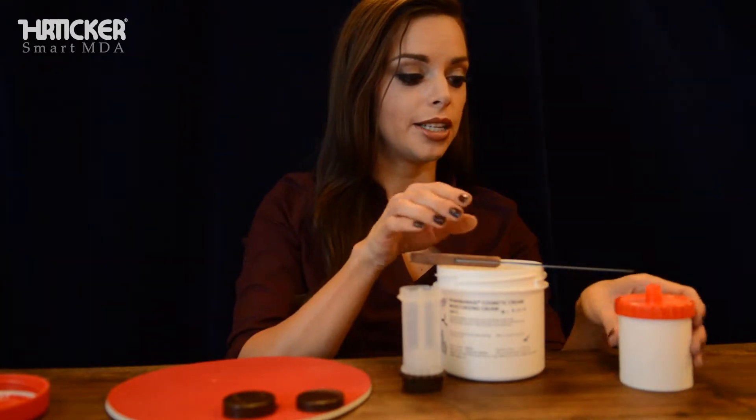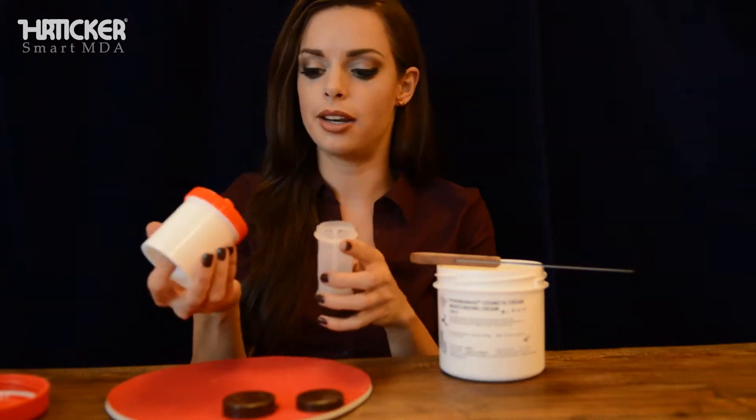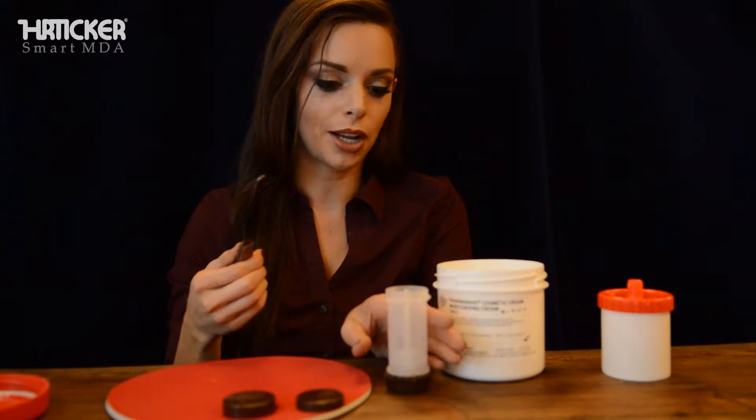Open up your tub of whatever medication you'll be using and you can grab a spatula. The other option is if you have some sort of a dispensing jar, then you can go ahead and dispense it directly into the unit. But for right now I'll just go ahead and grab my spatula.